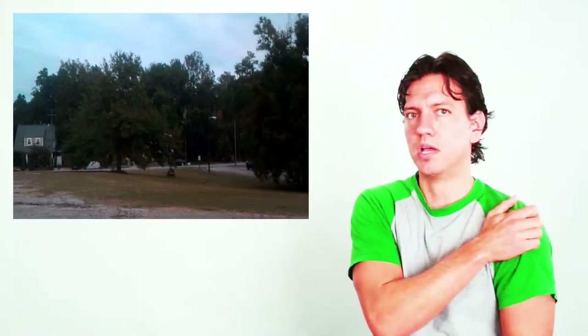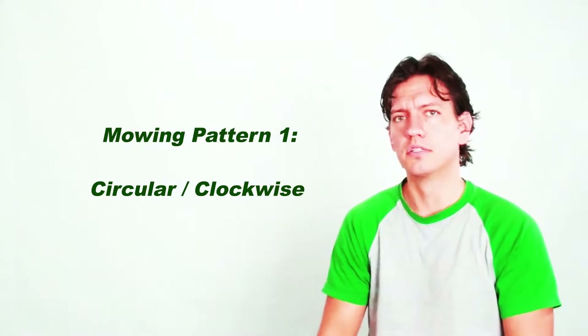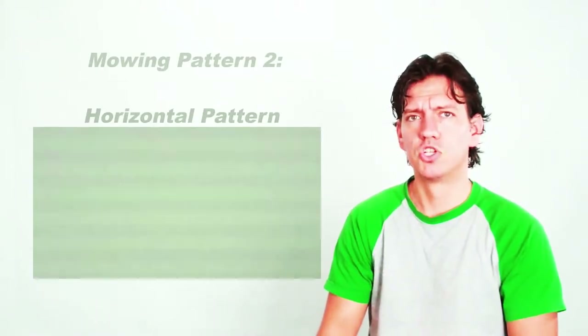If you are doing crazy lawns that are super tall and you are cutting off a foot from two-foot grass and just trying to get through it, your patterns are not going to look the best at first. So, the first pattern is the clockwise circular motion.